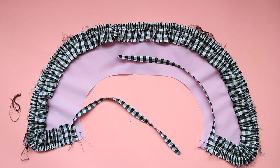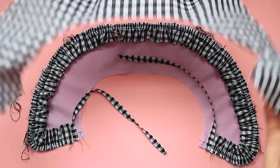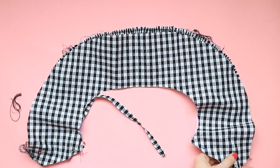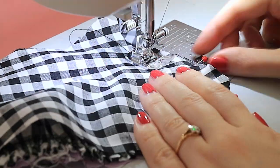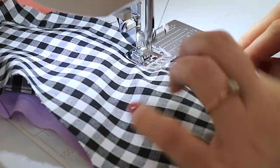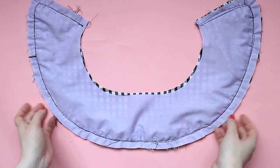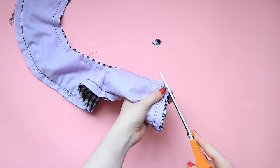Lay your remaining collar piece over the top, right sides together, sandwiching the ruffles and neckties inside. Pin and stitch in place around the front ends and the outer edge. Stitch along the entire inner neck edge, leaving a gap of approximately 5 centimeters or 2 inches at the center of the neckline so you can turn your collar out. Trim the seam allowances and clip little triangles into the curves to help your collar sit neatly.